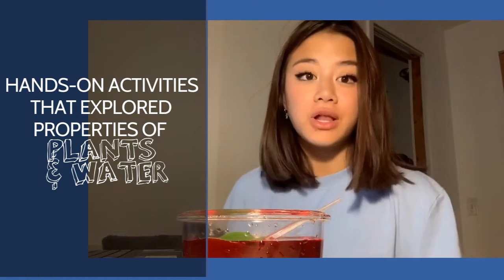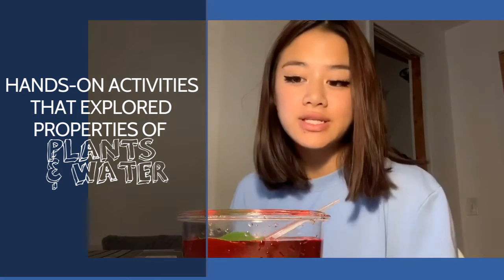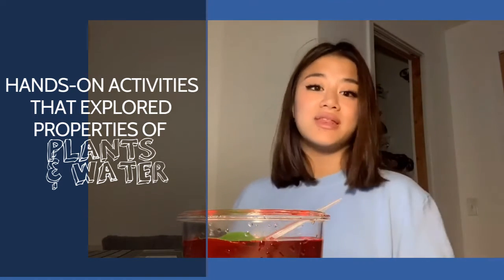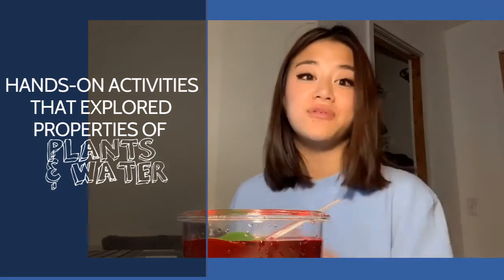After you put the leaf into your food color, you're going to want to watch as the color goes into the veins. It starts traveling through the veins, and that represents how food and everything that a leaf needs travels through the veins to the tree.